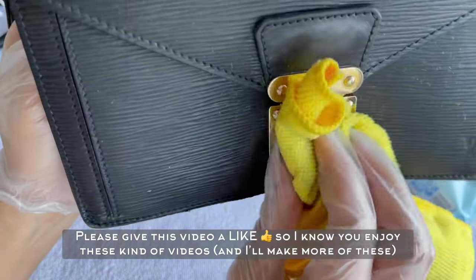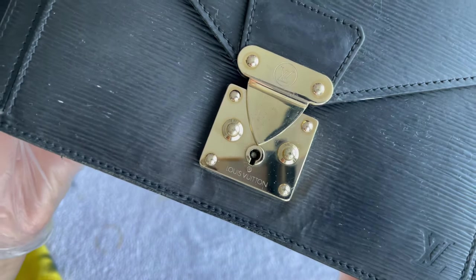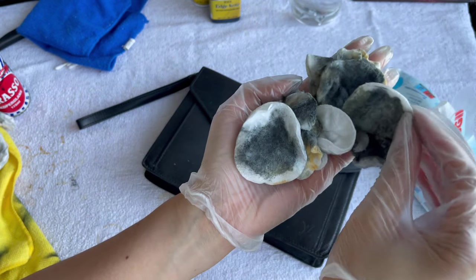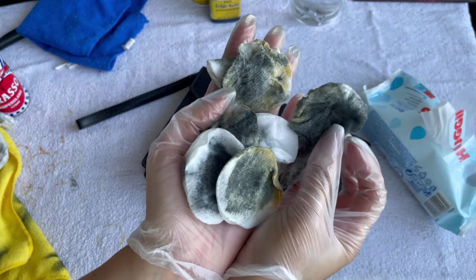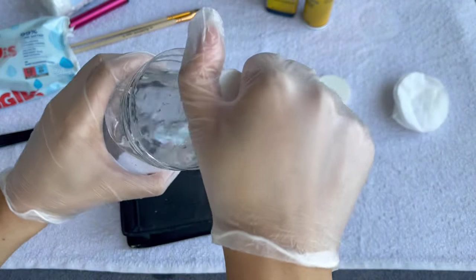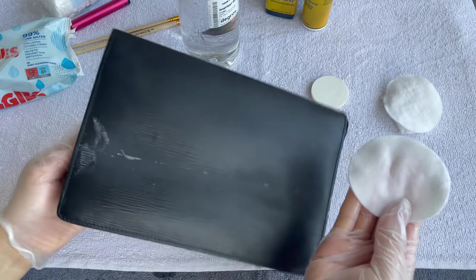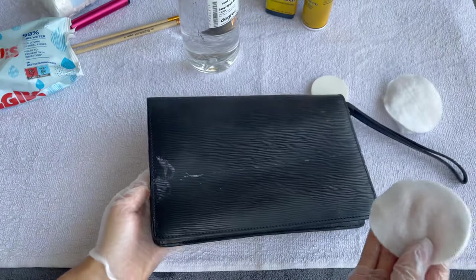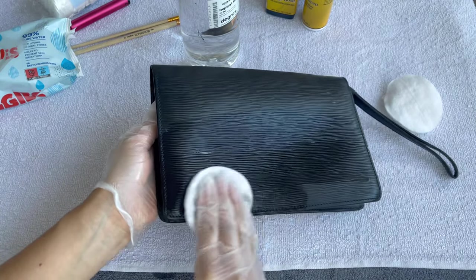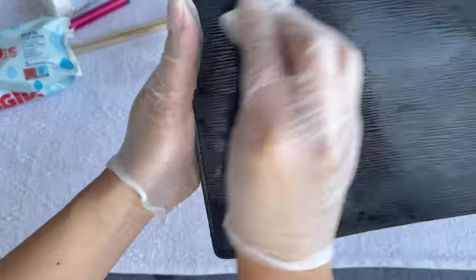The hardware is a bit damaged but there's not much I can do about that, but at least it's super shiny again. Look at all the gunk — this was all the dirt that came off. Now I'm going to prepare the leather for painting. I like to go in with rubbing alcohol and give the bag a good wipe — we want to get rid of all the dirt and oils so the paint will really attach to the leather.